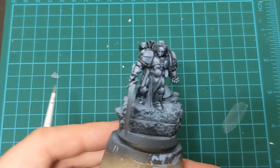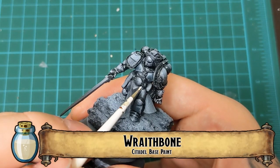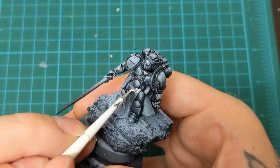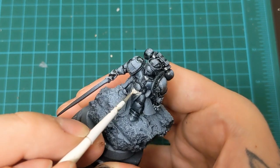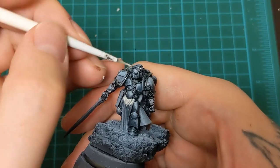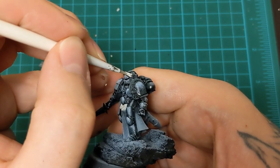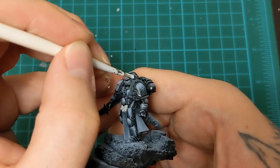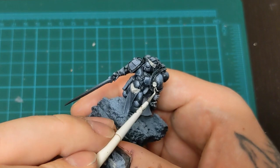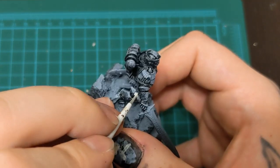After painting some wider highlights — just a more broad mid-tone highlight with that thinned-down Fenrisian Gray — I was satisfied. I knew I wanted to do more, but I stepped back. I thought, okay, we've got way more on this model to do. Let's take a break. That's always good to do because you might objectively see things when the rest of the model is painted, or when you've taken a break. Taking a break gives you a clear, fresh head, and painting the surrounding areas can help you look at what you're working on in a different light.